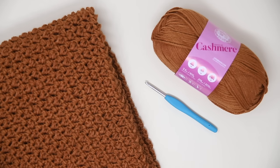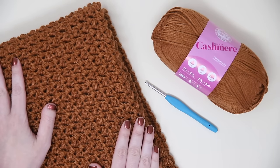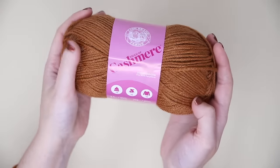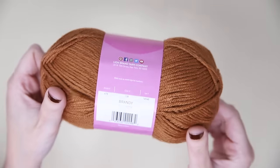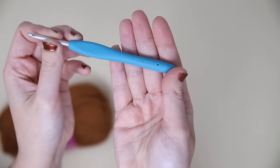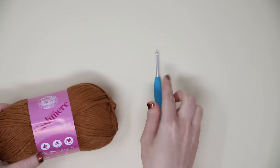Hi everyone and welcome back to my channel. We are going to be making the crochet old-fashioned throw today. You are going to need a worsted weight four yarn. I used Lion Brand's Touch of Cashmere, and this entire blanket uses the mini bean stitch. This Touch of Cashmere yarn is super squishy and soft and creates a really nice drapey fabric. You are also going to need a size seven, four and a half millimeter crochet hook. And let's get started.